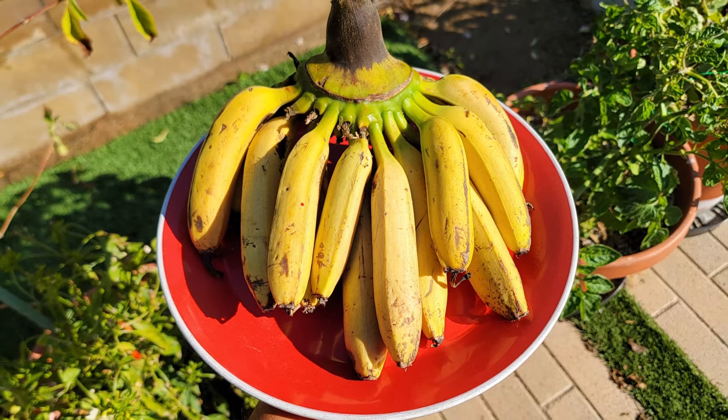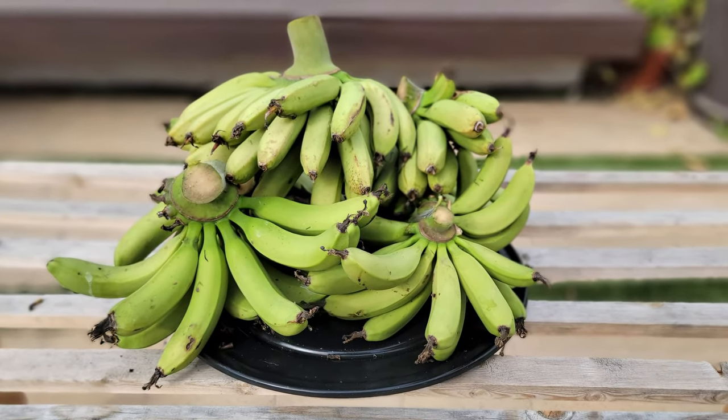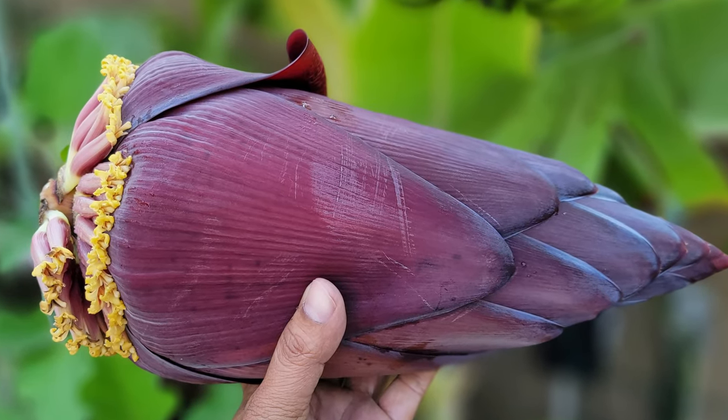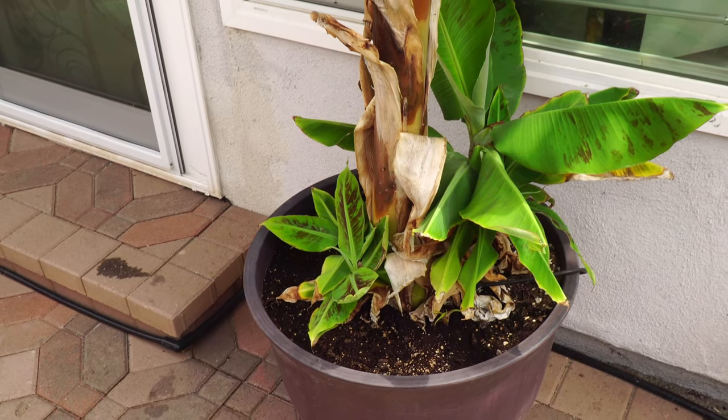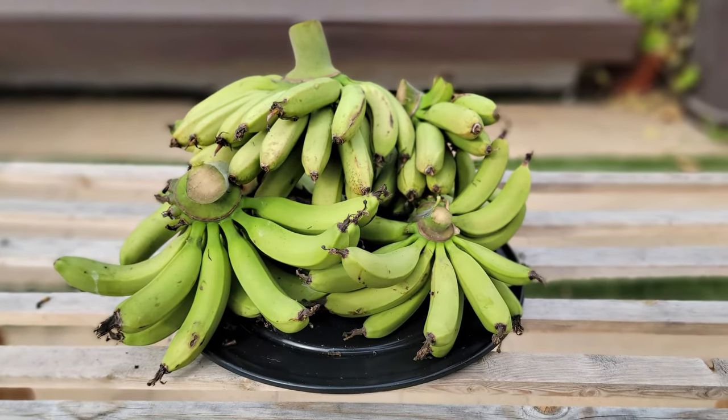I hope you enjoyed this episode on growing bananas and will learn from it to avoid these common mistakes. If you like this video, give us a thumbs up, and if you have any questions or comments, leave them in the comments box below. We'll see you again soon — happy gardening!